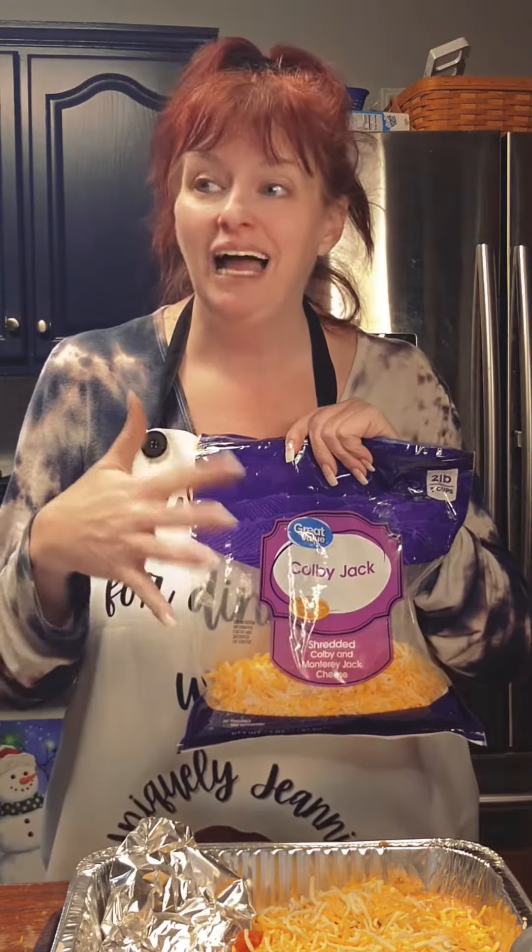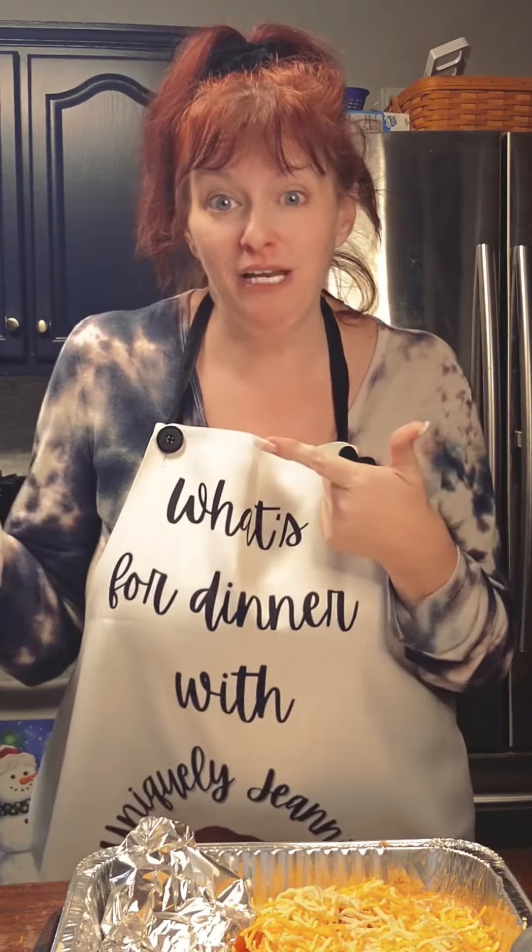Then we're going to add some shredded cheese. I usually use the Mexican Fiesta cheese blend, but somehow I've got eight bags of shredded cheese in there and none of them are the Mexican Fiesta blend. That's all right — we're just going to use regular shredded cheese. Put that on top. It's just enough to make your heart happy, really. And it's as simple as that — it's ready to go in the oven.